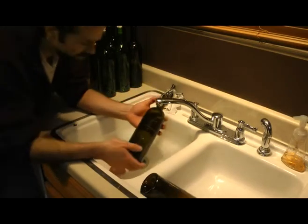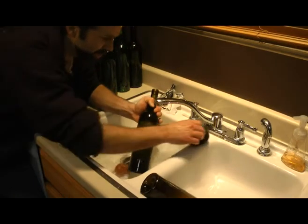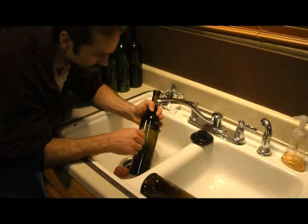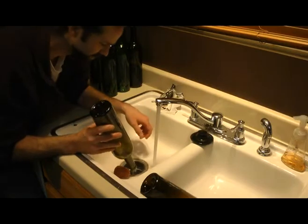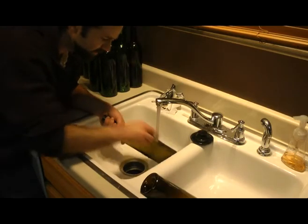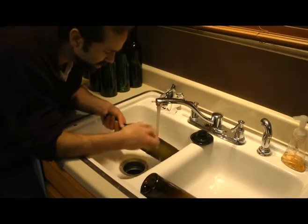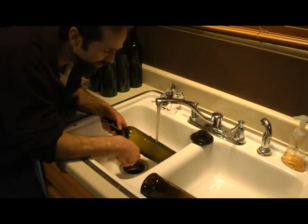Once the label is off, sometimes the water heats up the glue so much that it gets tacky. That's not really good for scrubbing because it just bunches together and moves around. What I found works best is to drain your water — you're going to want clean water anyway for the next batch. Turn on the cold water, and the cold basically makes the resin hard again so you can scrub it off a lot easier. You've got to use hot water to loosen the glue, but if it gets tacky, go back to the cold.